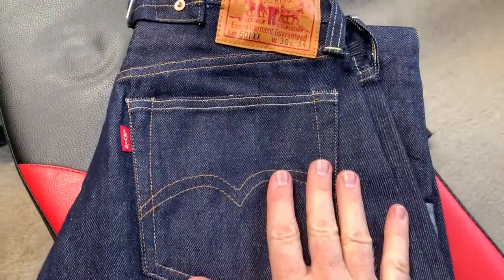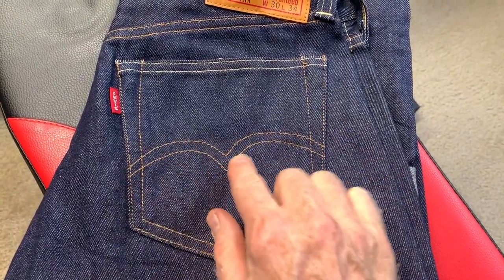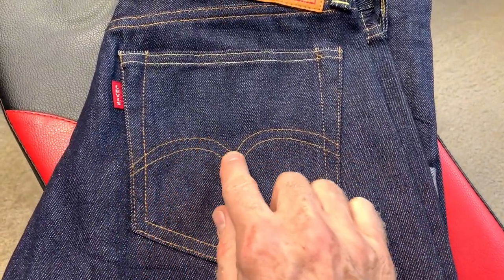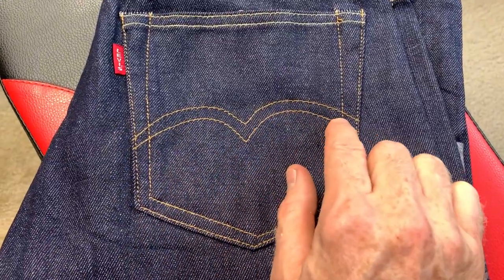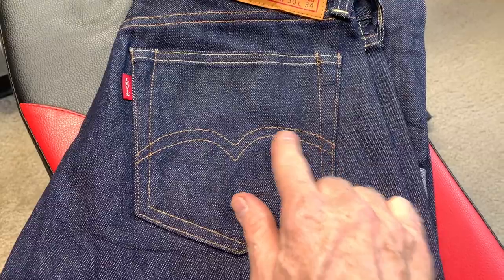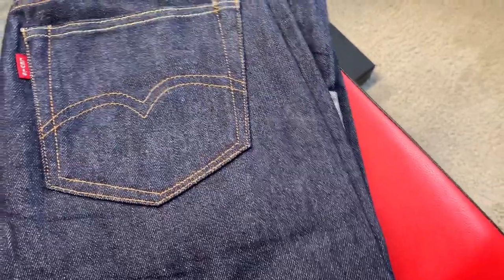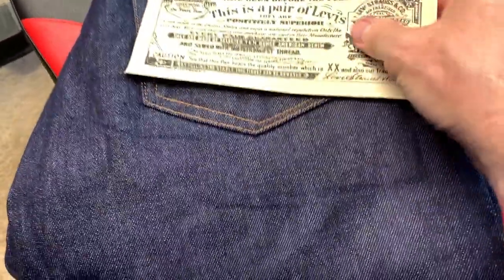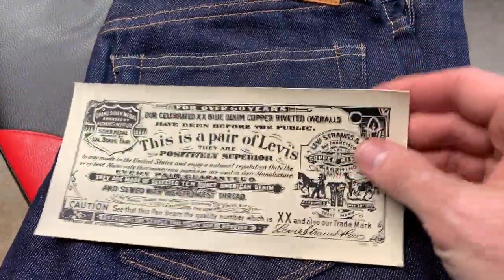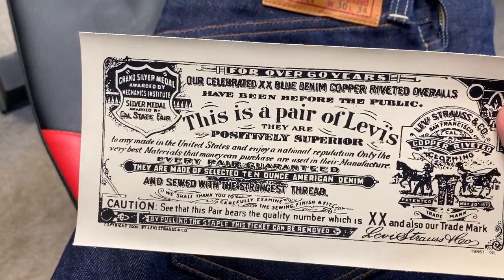First off, these are the jeans themselves — they came raw. The first thing you'll notice is the arcalette here is a single needle and it's actually sewn. If you remember my 44s, it's not sewn — they were saving thread and it was painted on. You can watch that video. What comes with your jeans brand new, they would have had this tag on it showing that it's a pair of Levi's.